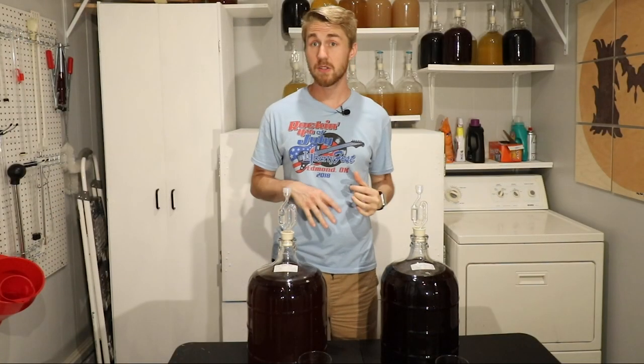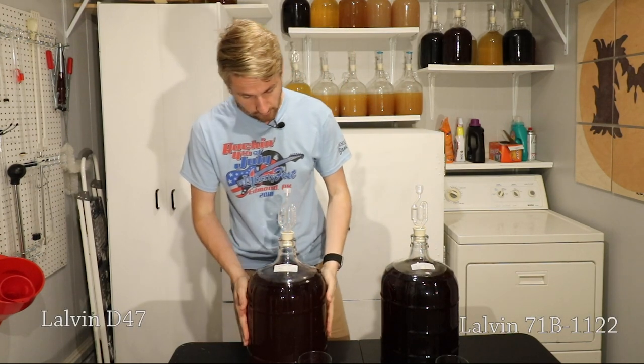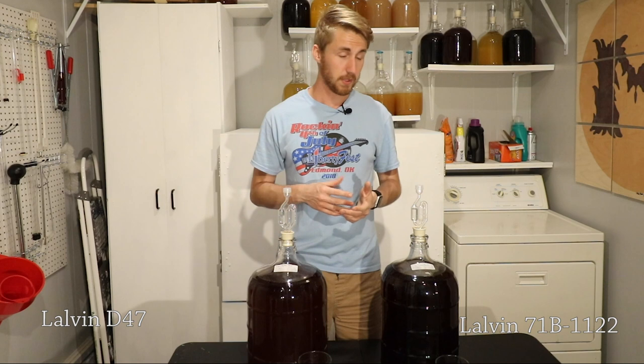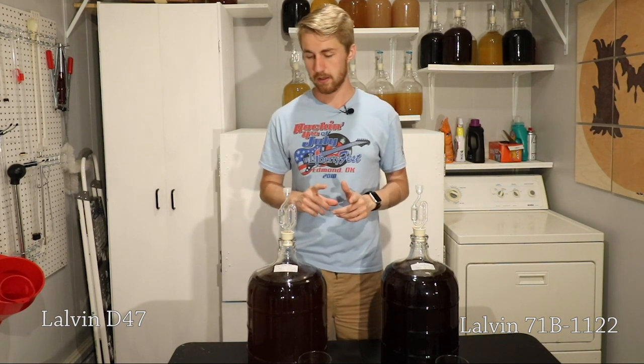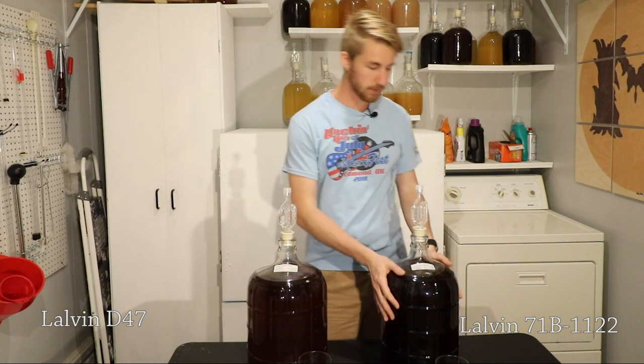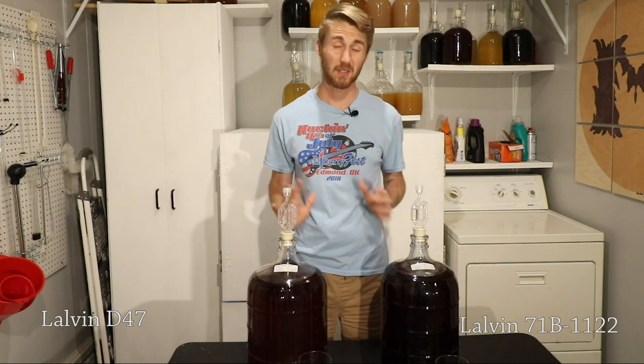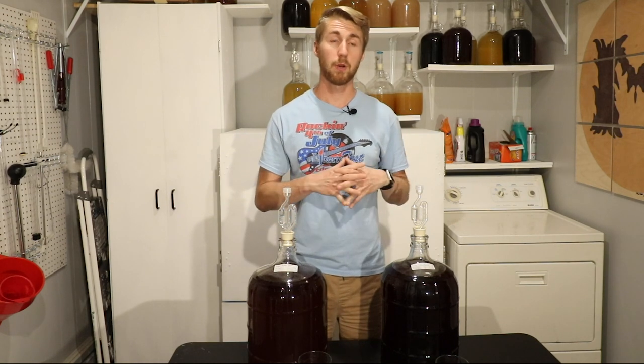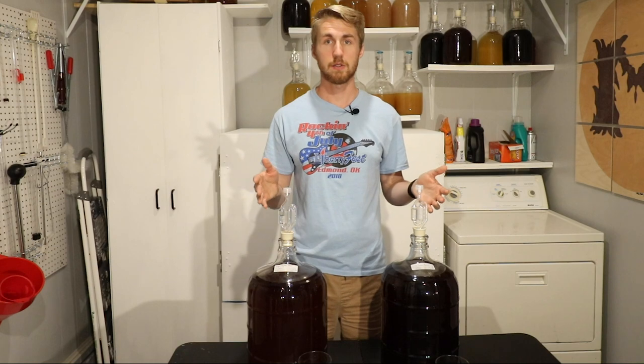We're back with our bochet test between these two yeasts — the Lalvin D47 and the 71B. You can kind of see in the camera that these two are different colors; that's partially my fault. They both finished fermenting in about seven days, but they finished at different gravities. When I racked it over, I accidentally got my autosiphon in the bottom on the 71B and it picked up some sediment, so this one is a little more cloudy, which might affect the flavor or how it ages.